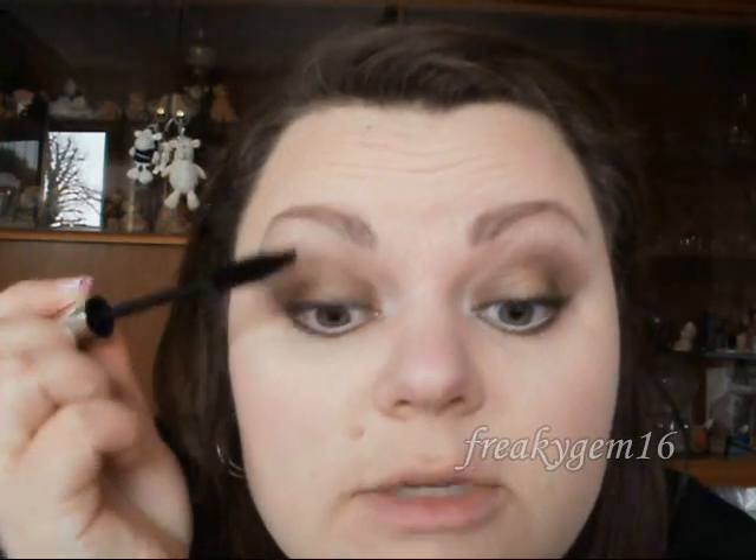Finally for the eyes, apply some mascara. I've got my Dior Show mascara and you just want to apply this as much as you like.